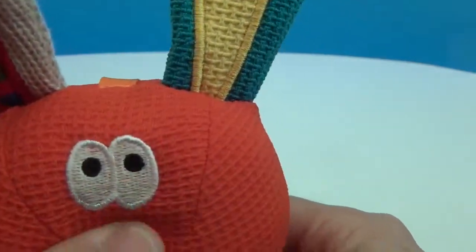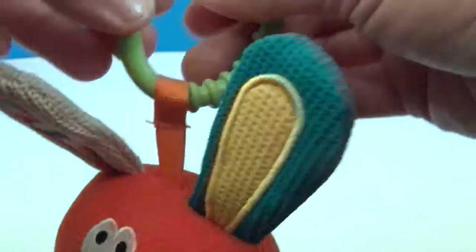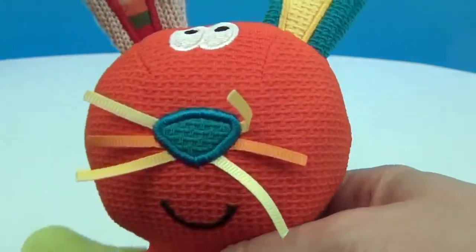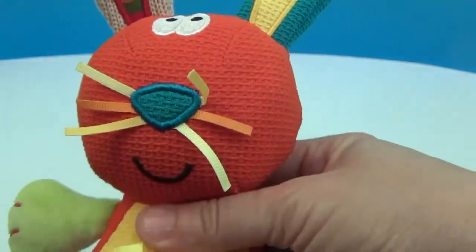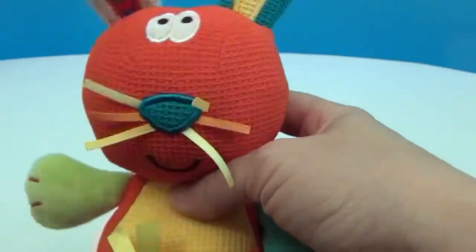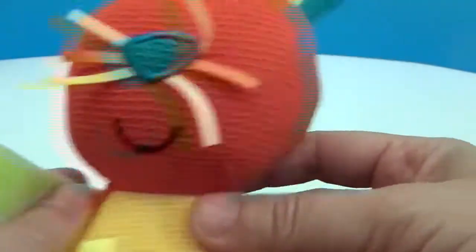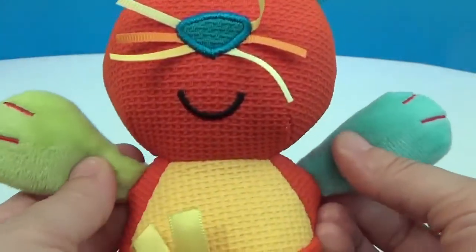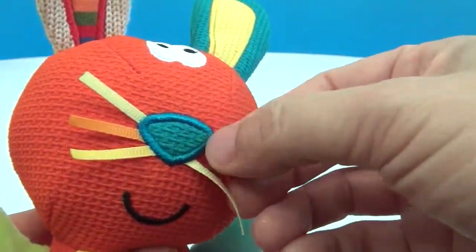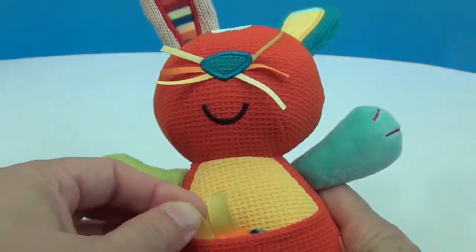His eyes are stitched on very nicely. He has a hook you can open up and slide onto a car seat, bouncy seat, or anywhere so he can hang before the baby can even reach out and grasp — they can just look at him. He's got soft hands with stitching in different colors, and the ribbon here is a ridged ribbon, which is a different texture.